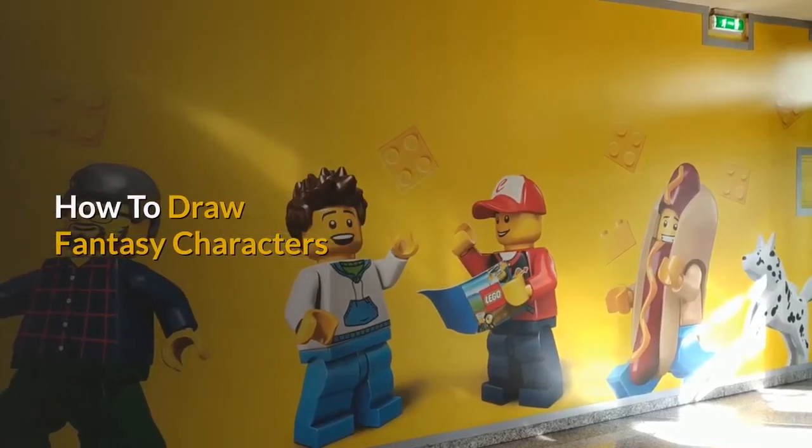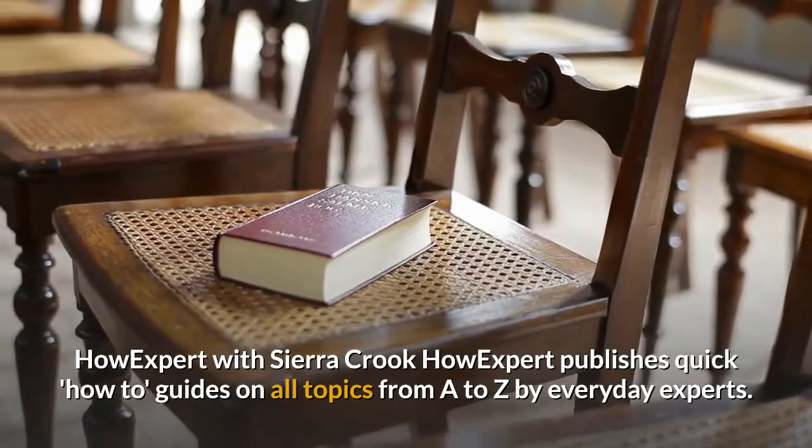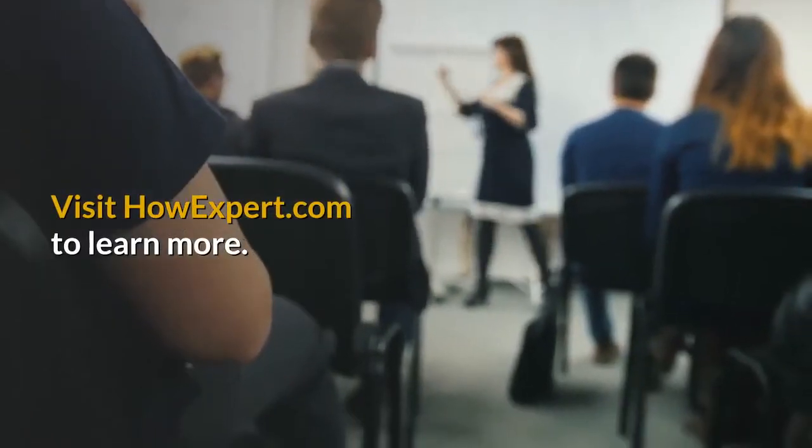How to Draw Fantasy Characters. HowExpert with Sierra Crook. HowExpert publishes quick guides on all topics from A to Z by everyday experts. Visit HowExpert.com to learn more.